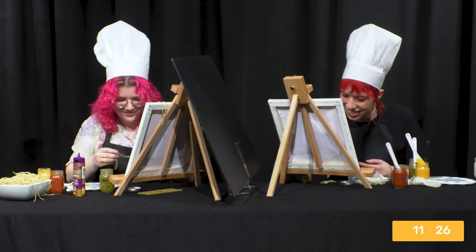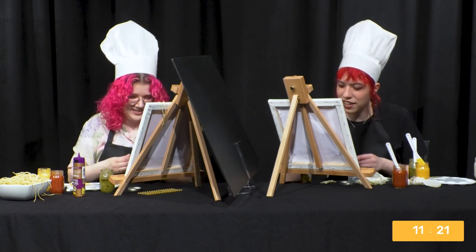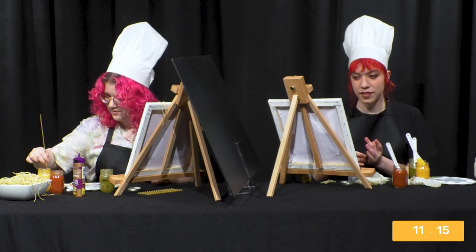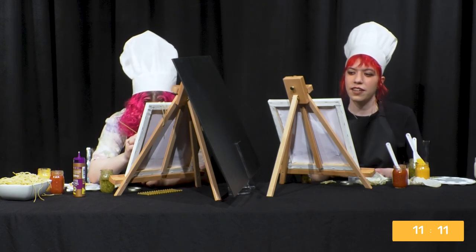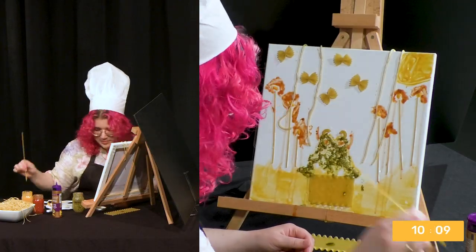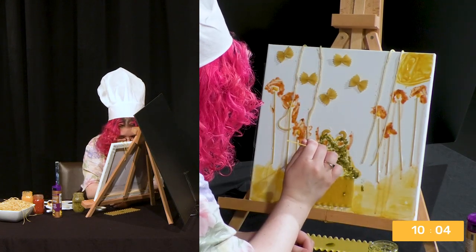I like your idea of outlining in spaghetti, but I don't know if I can manage it. It was not easy. Maybe I need to outline them in cheese. I should have tried to do like a cheese gradient. Since this one is from hell, I'm going to draw some flames, I think. It's gotten out of hand.